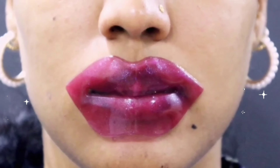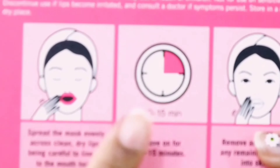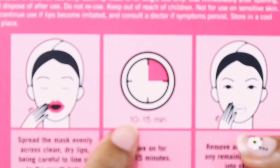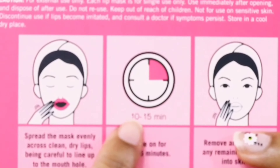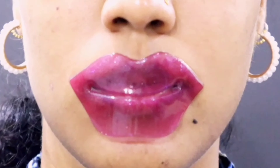It does feel really cool on the lips — really cold as well. As you can see from the instructions at the back, there are a few illustrations: place it on, leave it on for 10 to 15 minutes, and then take it off. So I'll see you guys in a few minutes.